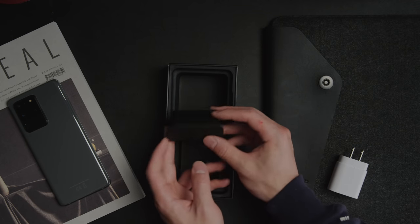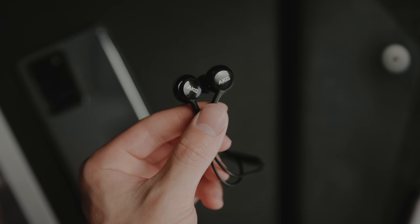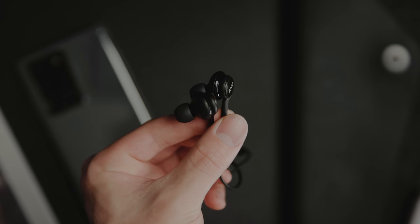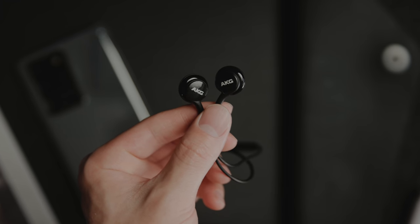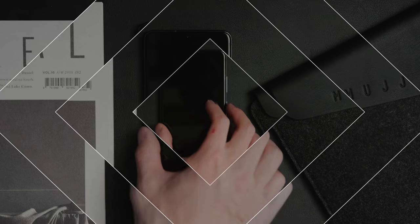Last but not least, you've got your AKG earbuds, which from my experience actually sound pretty decent. I don't really think they're worth the $99 retail price that they claim, but at this price point it's still nice to have a solid pair of included earbuds that plug right into USB Type-C.